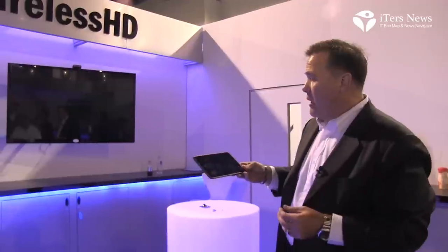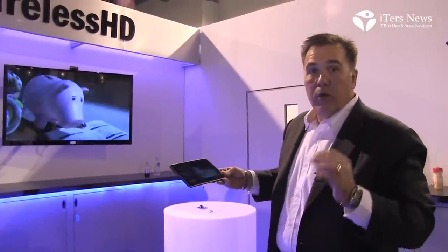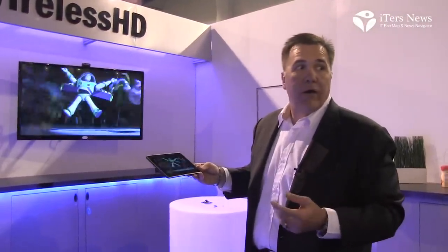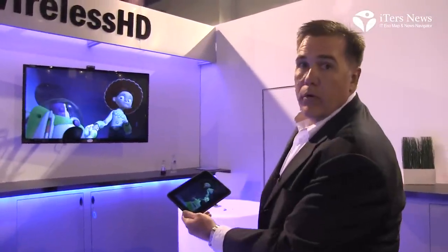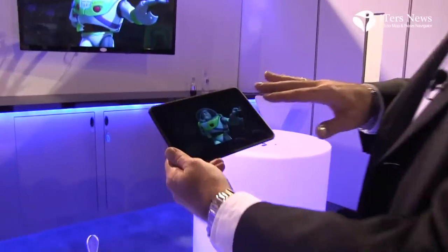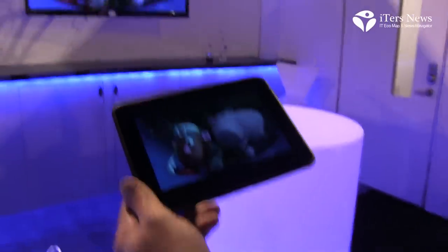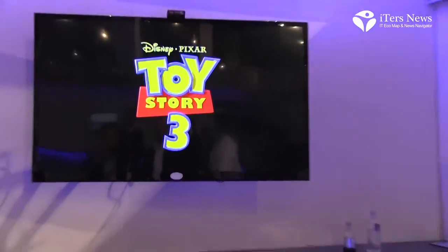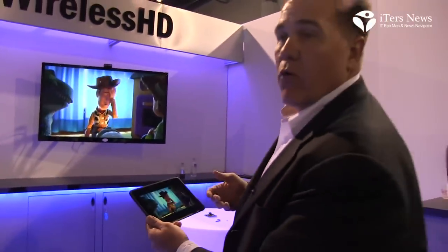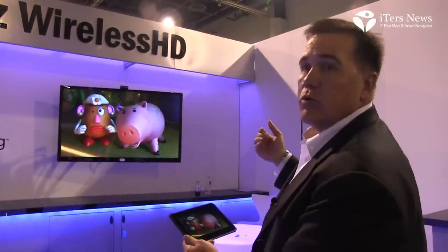60 GHz wireless HD gives you the highest possible video quality up to 1080p 60 with no latency and no interference from WiFi or other networks. Here you see an example where a movie is being played on a tablet and shown simultaneously on a large display.